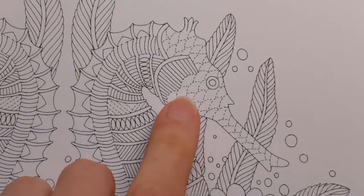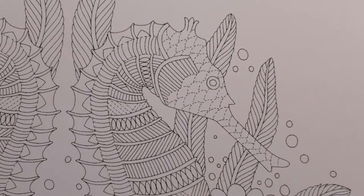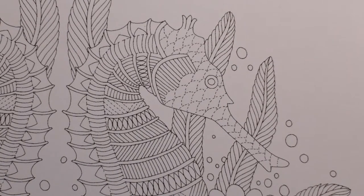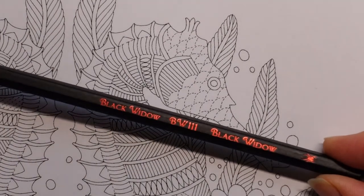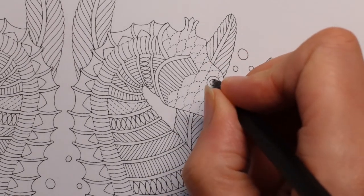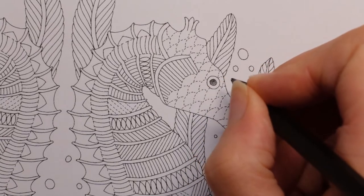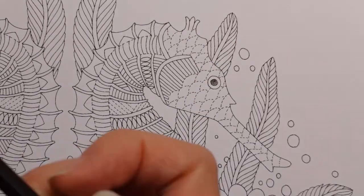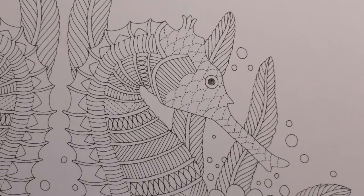Now the eye - to start with I'm thinking the centre of the eye I like to do black. I don't always like to start with black because it can smudge, but the Black Widows are pretty good, and the black from the original spider set is a nice pure dark black. So I'm going to do just the centre of the eye, and you could do the same with the other eye on the other one now if you want. You could follow me along and pause and do both as you go.